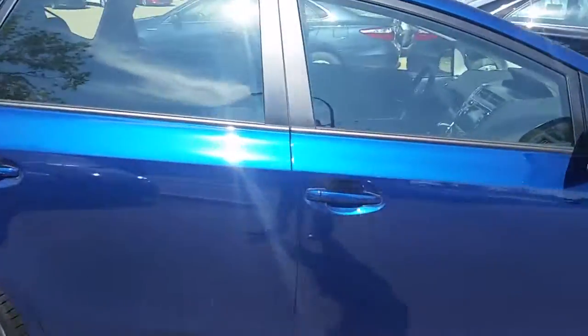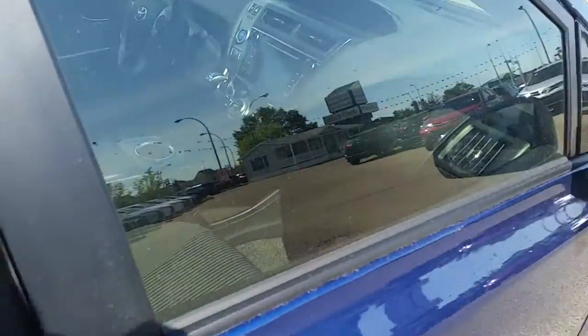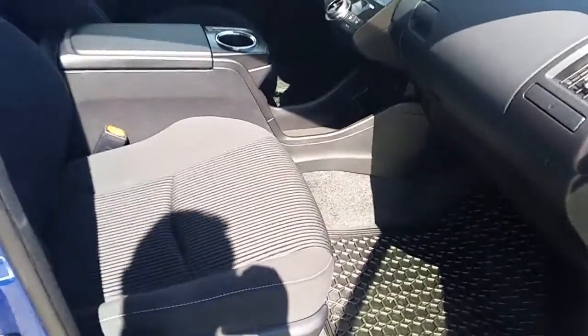Coming around to the passenger side, you get lots of storage in the top and the bottom, with nice white stitching on the cloth seats.